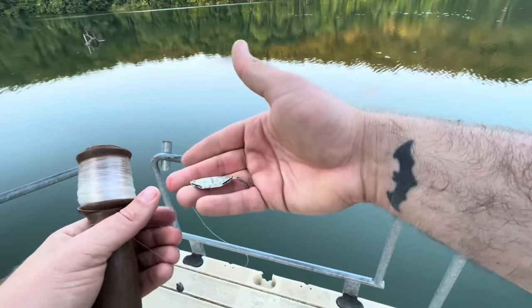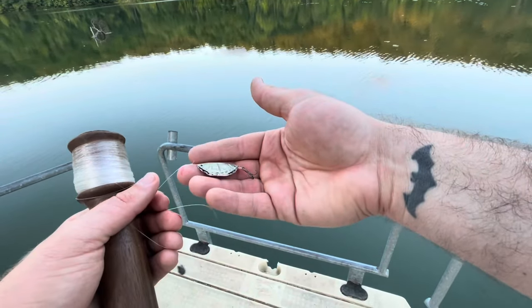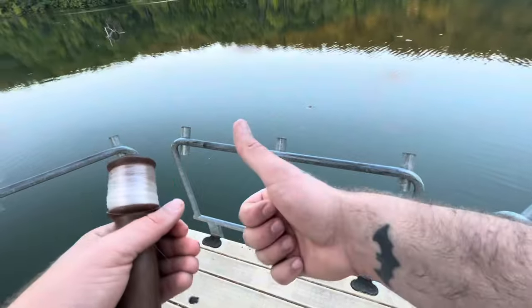Let's try jigging it off of this pier and do that until it gets dark. See if there's any crappie or panfish up under here.